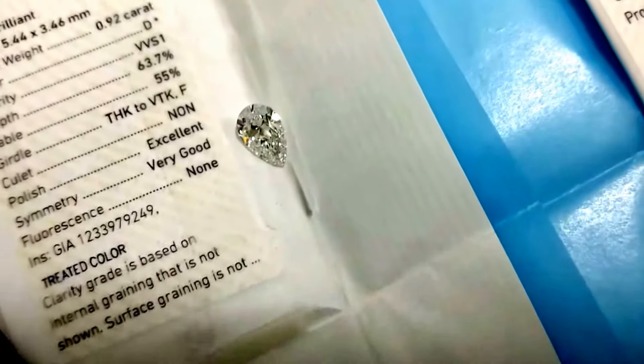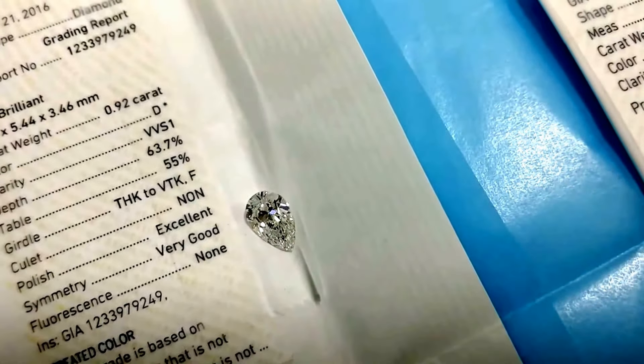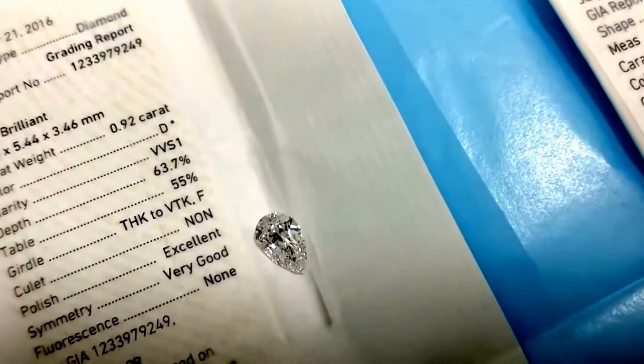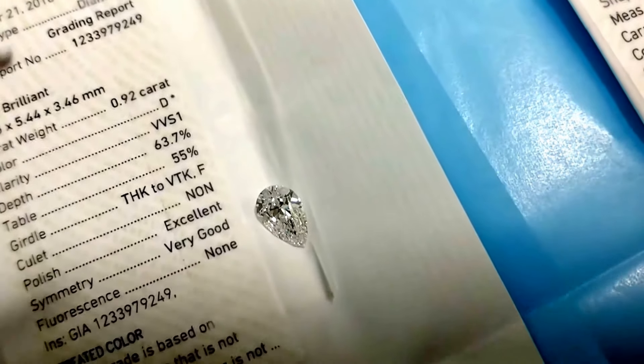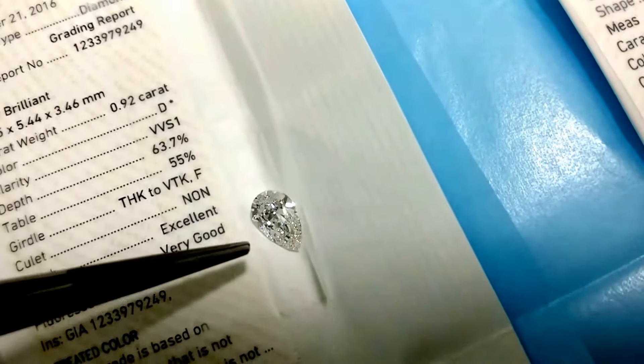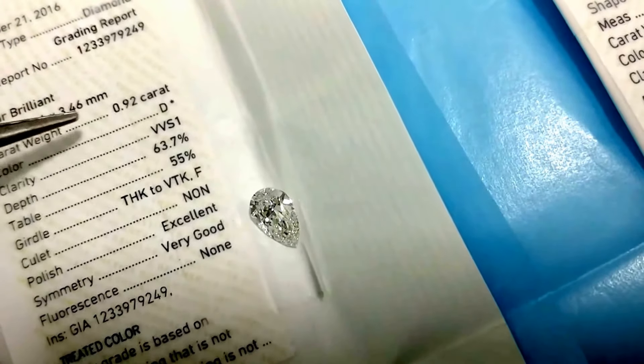This is a very important video — pay attention if you are a pear shape or high color diamond buyer in the market. This diamond came to my notice: it is a pear shape D color VVS1 90 point diamond certified by GIA.